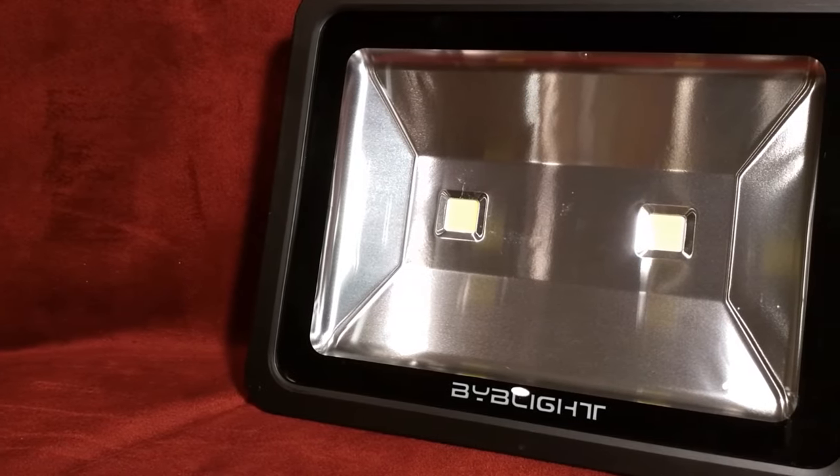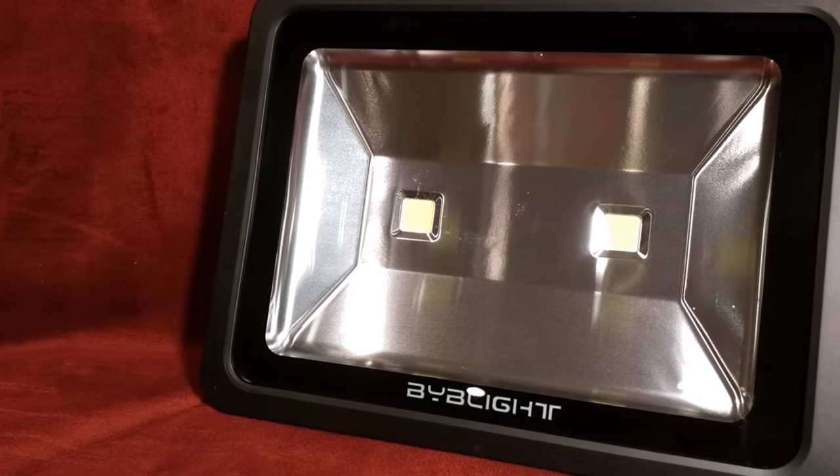Hey, what's up guys? I'm going to be switching it up today. I'm going to be taking a look at a 120 watt LED floodlight from BibLite, so stay tuned.